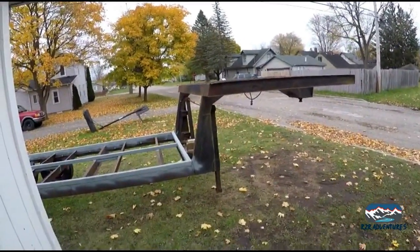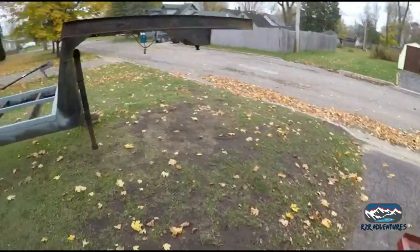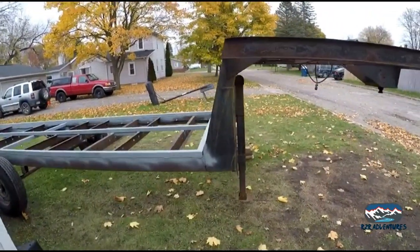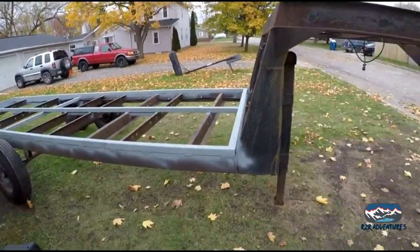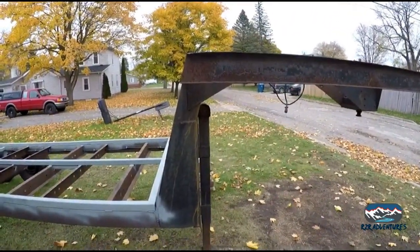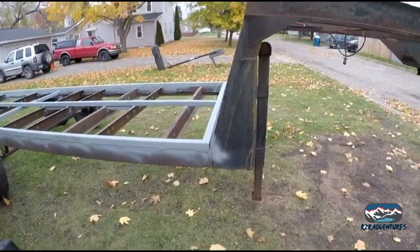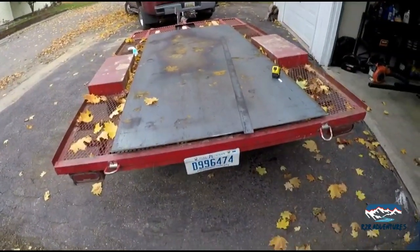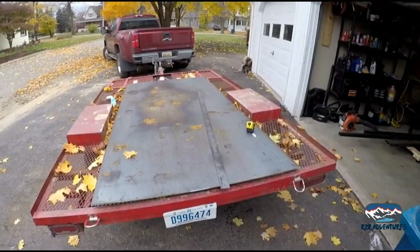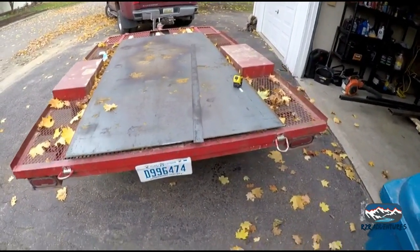Welcome back to a gloomy day in Michigan. We are going to build some gussets today. I kind of got a rough idea what I want to do. We're going to do some measurements, draw some stuff out, and start cutting. Got this quarter-inch thick steel plate ready to go, and I'm kind of figuring out as I go, so let's get going.